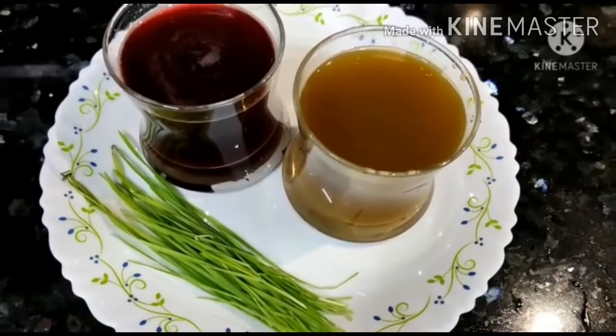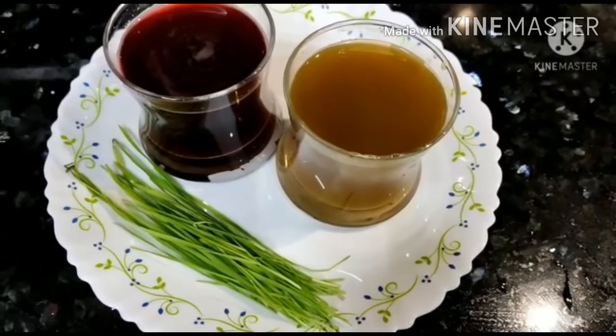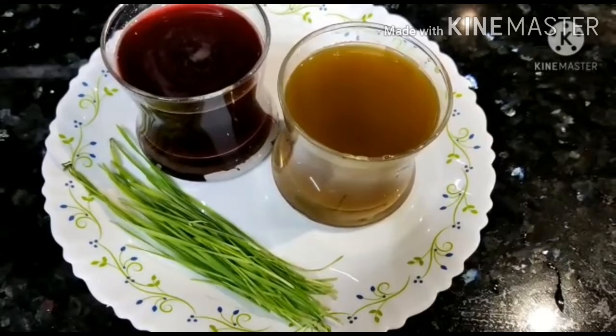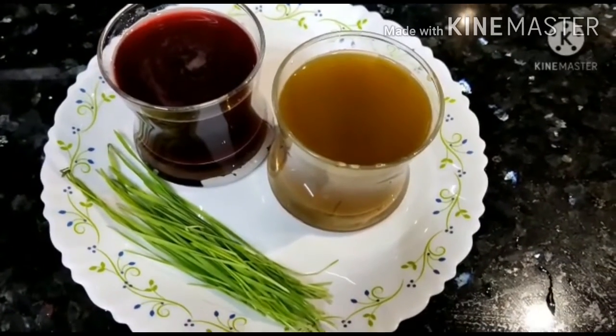This is how I am going to control this recipe. I am going to try this recipe. If you are going to try this recipe, please like, share, and comment. Please subscribe to my channel.